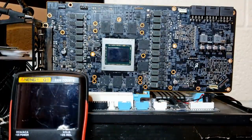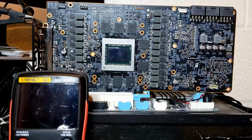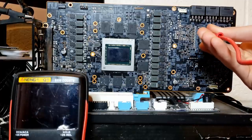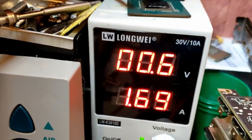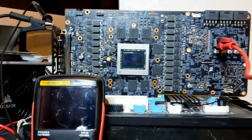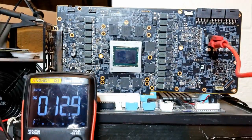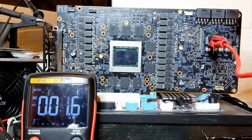I want to trace the path that current takes on its way to ground, and in particular I want to see if it passes through the GPU. If it does, I know I can't use more than 0.8 to 0.9 volts. But if it doesn't, I should be safe to feed 12 volts and see what gets hot. Hooking up to the short 12-volt rail, the card is now taking 0.6 volts and 1.7 amps. I have my multimeter in voltage mode and I'm going to check all the voltage rails connected directly to the GPU to see if voltage appears on any of them.